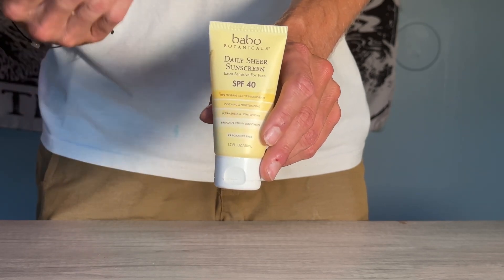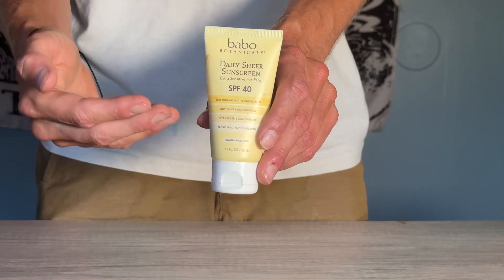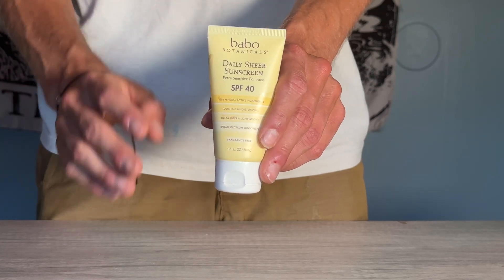I was really looking for something with as limited ingredients that still works as possible, and actually my friend recommended Babbo Botanicals to me about a year ago. I've used it for two summers, and I'll give you a little bit of a story.